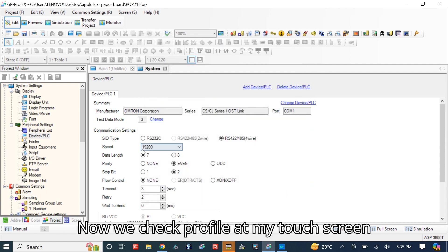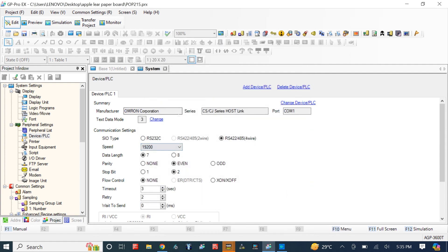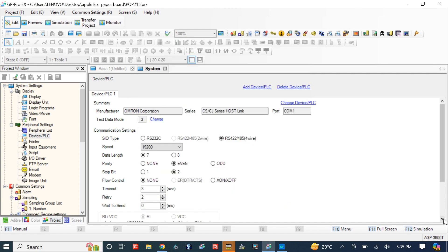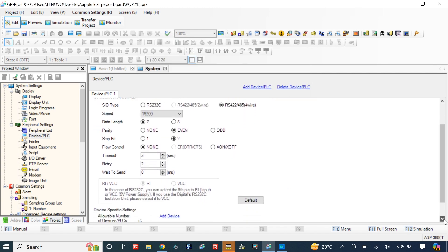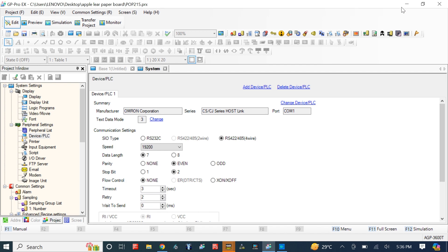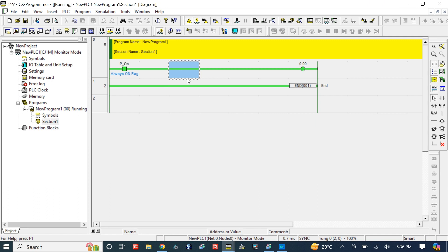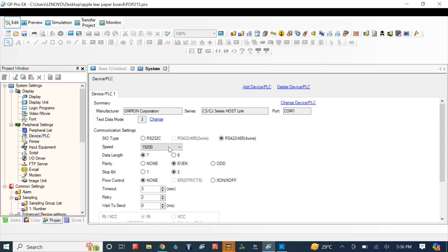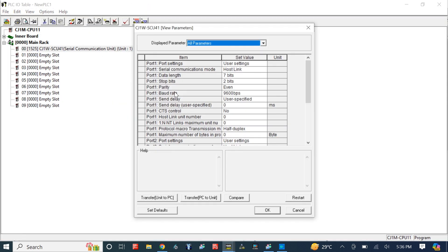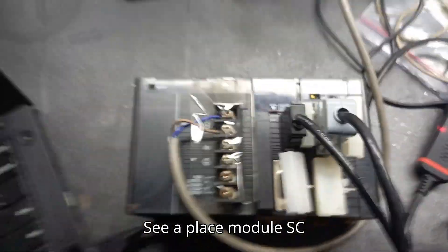Now we check the ProPhase HMI touchscreen communication settings. We can see the PLC module SCU-41 is still not communicating with the HMI touchscreen.